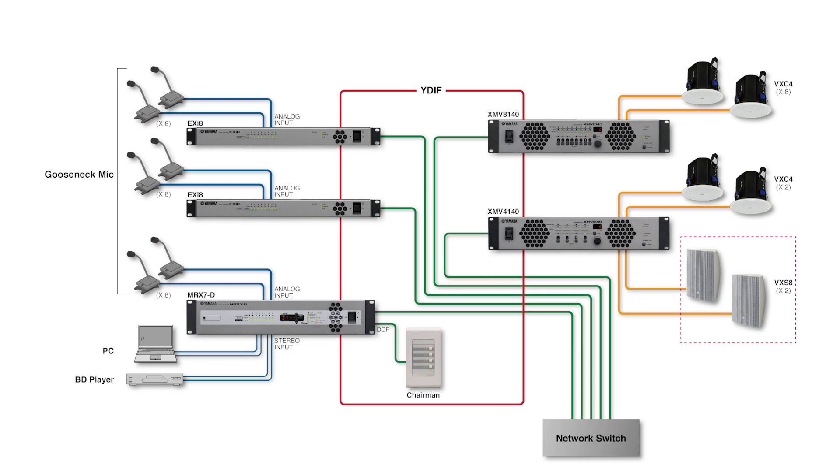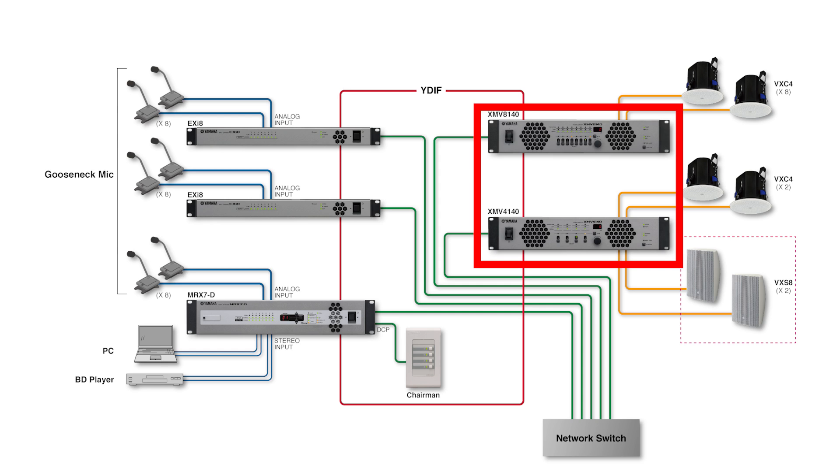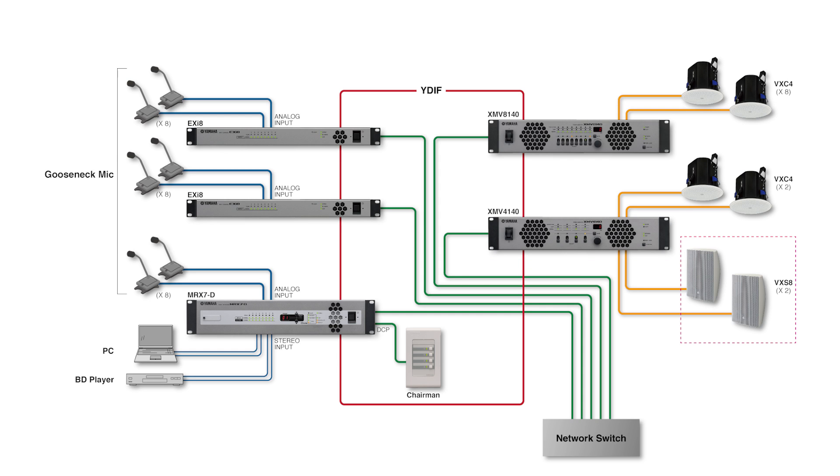The analog mic signals are converted to the digital YDIF format and sent to the MRX7D, after which digital signal processing is applied, and the signals are then sent to the XMV amplifiers, again using Yamaha's proprietary YDIF digital connection.